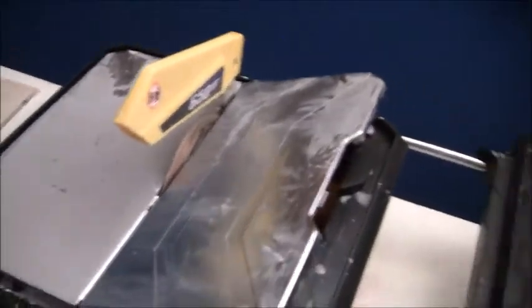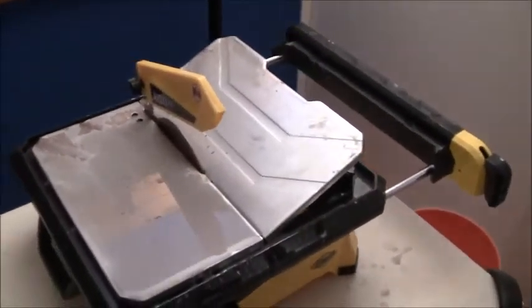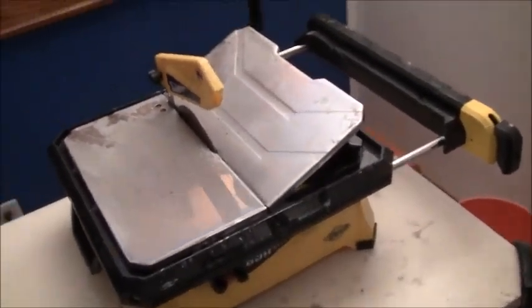It's not a bad $80 saw, but if you're trying to do something with a little degree of intricacy — or even just cut a 12 by 24 inch tile exactly in half with 100% precision — this saw is basically not the one you want. I think I'm going to have to go into the $300 range to get the saw that I need, since I'm building out my shower and it needs to last a long time.